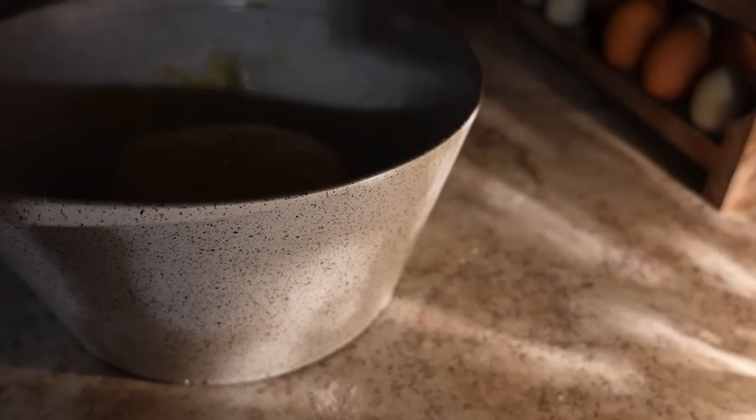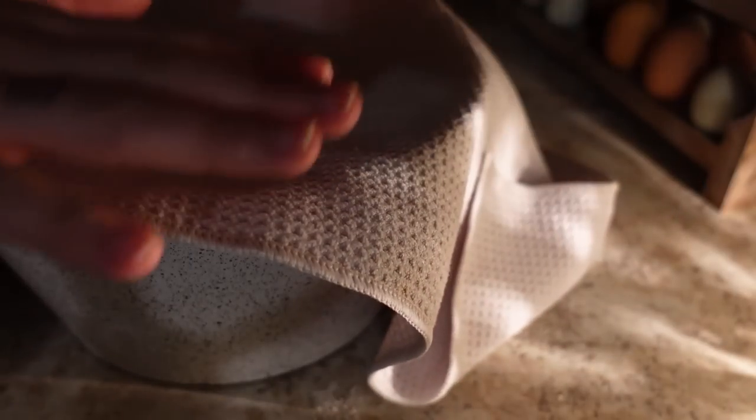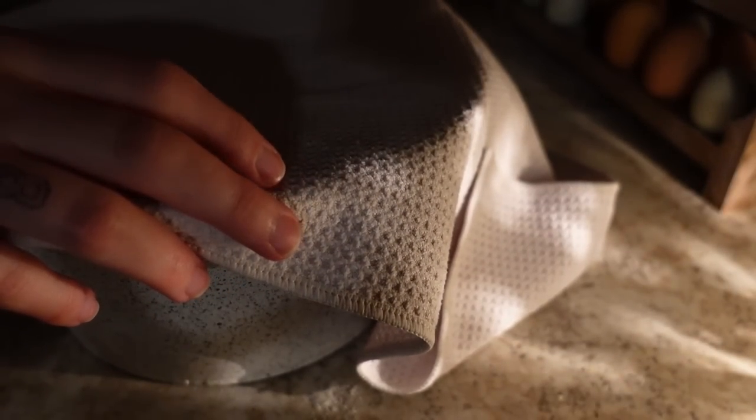Now this says to cover with a damp towel, but I'm just going to cover it with a towel because I'm going to have this sit in the fridge overnight. I hope it does okay in the fridge. I can't decide if I should let it rise at room temperature in the oven for an hour or just — you know what, we're going to risk it all. We're just going to put this in the fridge just like that.